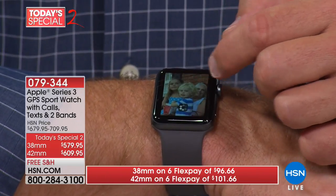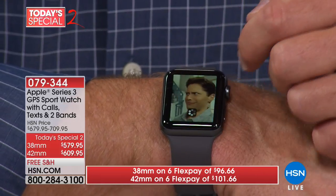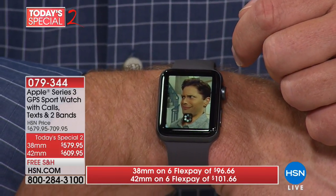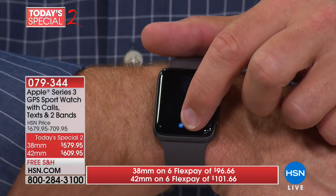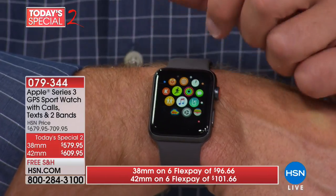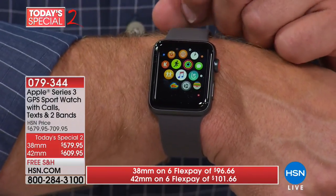Whether it's family photos or holiday snapshots, just swipe. My banking's on here, my Uber's on here — and you know what is not on me? My phone. And that's really where this Series 3 has excelled.